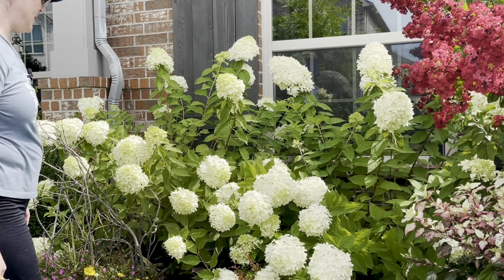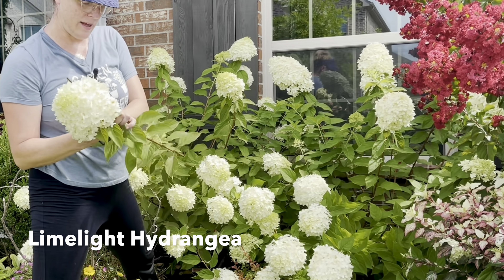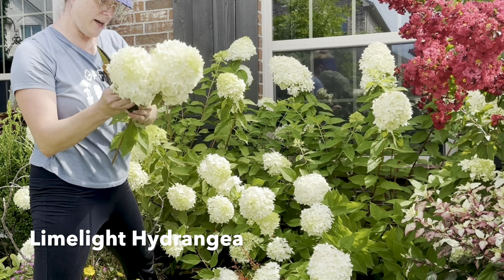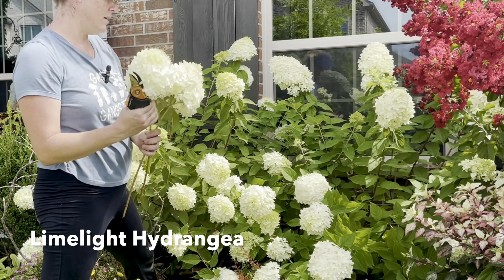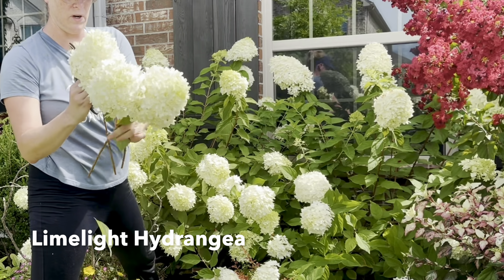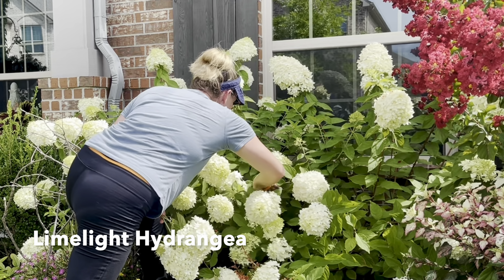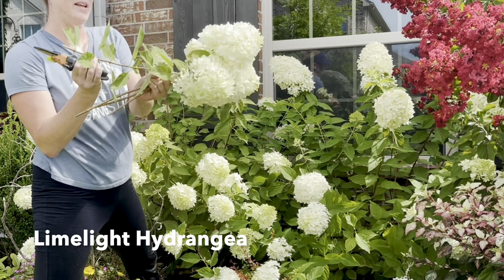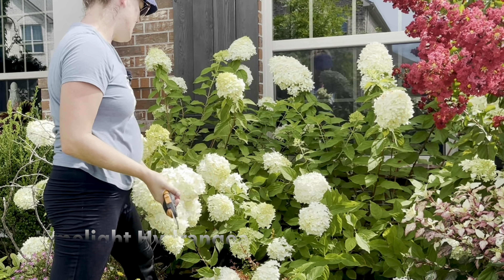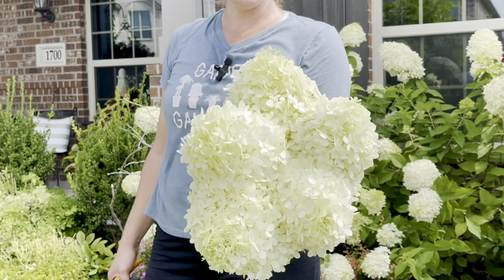The last thing I'm going to harvest today is a couple of limelight hydrangeas. I've had a lot of rain lately so these are heavy and weighted down. I'm starting to get that copper disease I typically get every year with my hydrangeas. I've tried treating it and it hasn't really worked. It kills all the leaves and they fall off, but then everything comes back. I just try to stop stressing about it — let it happen because I know the plant comes back every year.